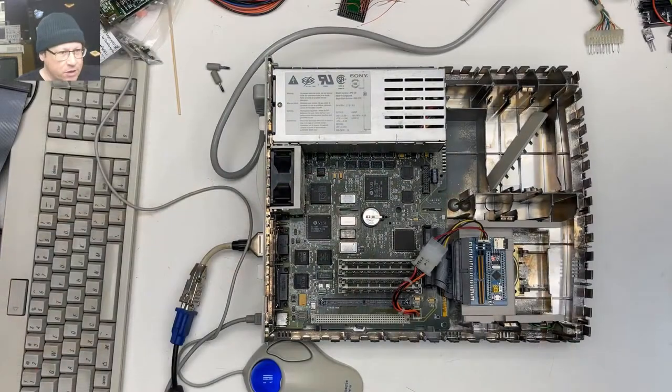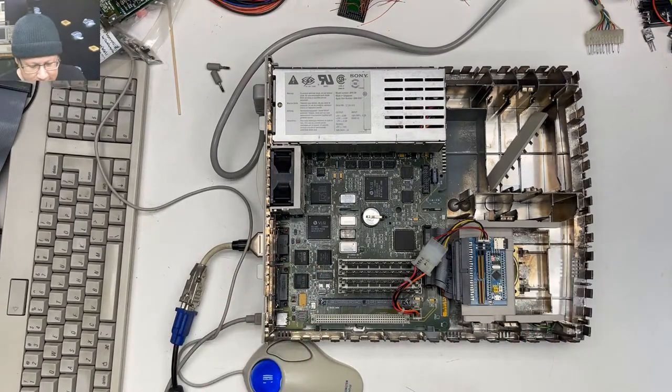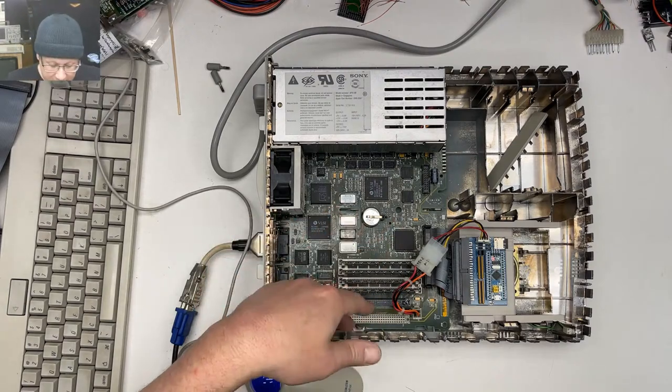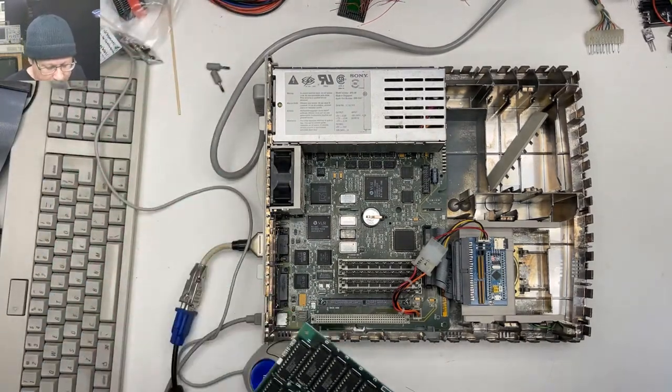I paid about $65 for this piece of e-waste, so it's going to be gross and pretty bad. On the Big Bad Bench I have a IIsi running right now — you can see the After Dark screensaver behind me. The IIsi is a nice little system, kind of like an LC, but you get a PDS slot and a bunch of RAM slots. There's no place for a math coprocessor, which was a bit of a letdown.